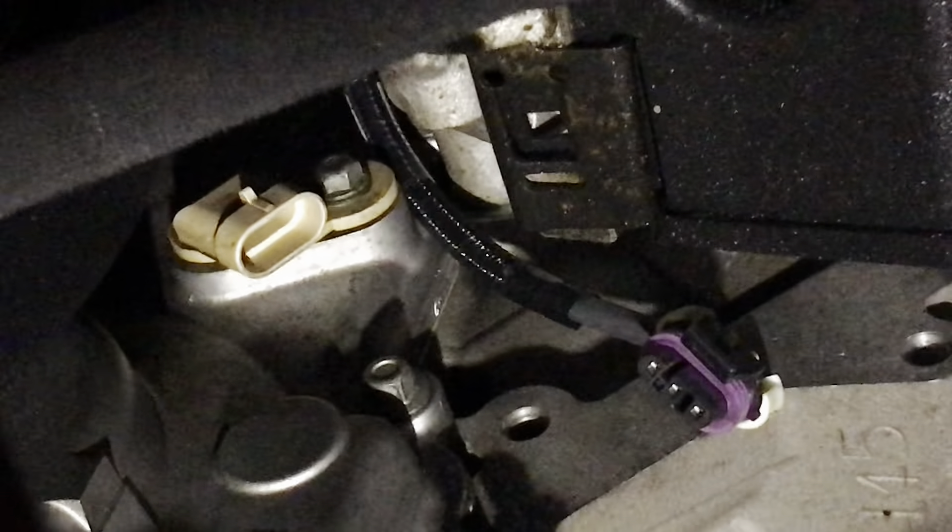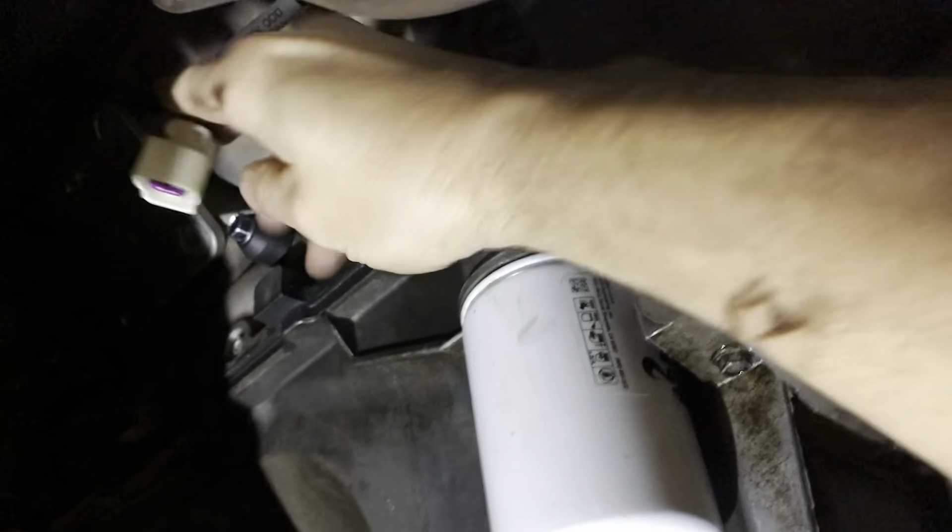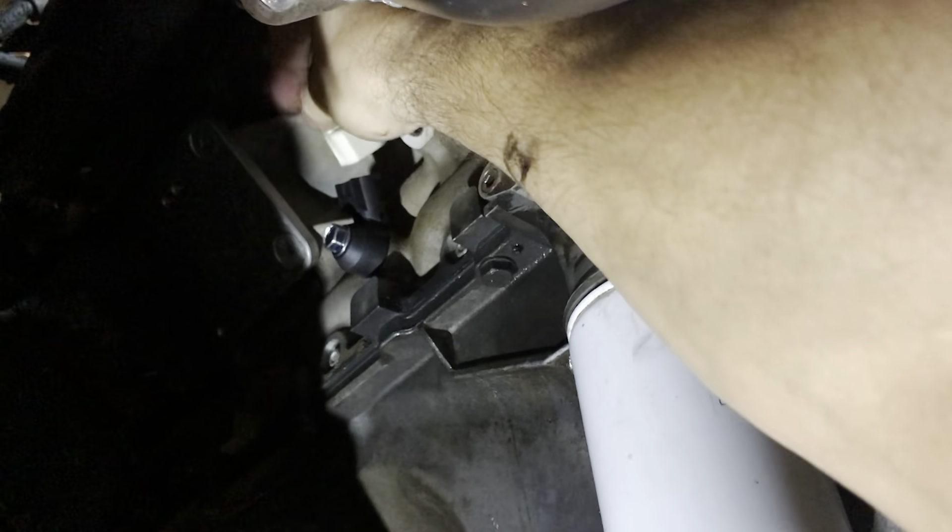We're under the van. You can see where the cam sensor goes — right there. And here's where the knock sensor gets plugged in, hopefully.